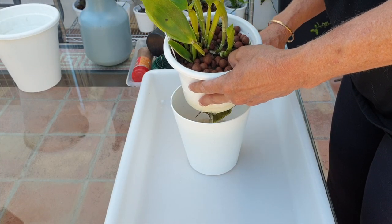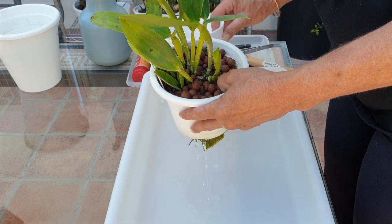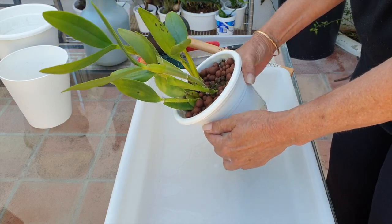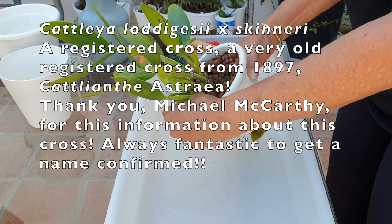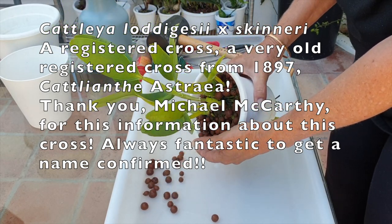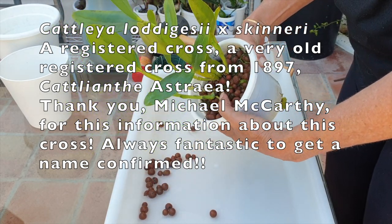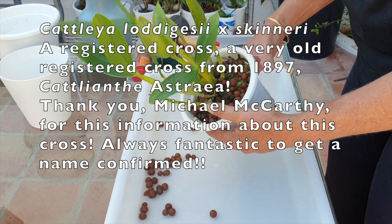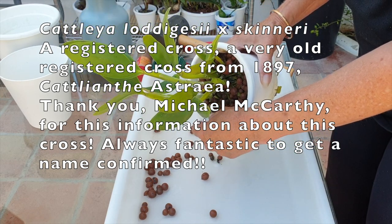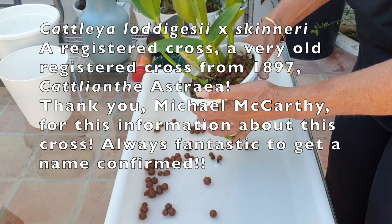Welcome! Thank you so much for joining me, keeping me company while I do a comprehensive root ball cleanup of my Cattleya Lodigessii crossed with Skinnery. I got this orchid in July of 2020 from the orchid room, back in the day when Brexit had a transition phase, and we quickly exchanged orchids. It was wonderful to have these in my collection.